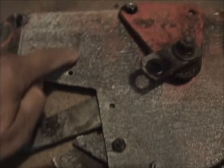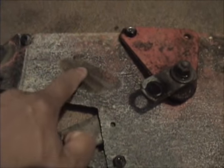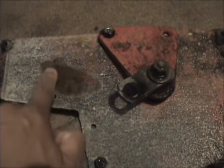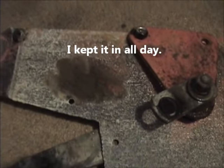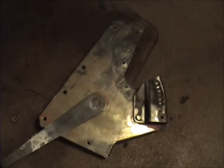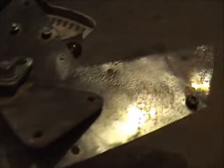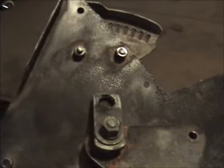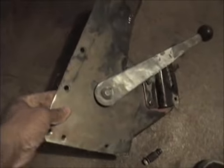Looks like a science experiment going on there. We're going to pull it out and see how it looks. This is what it looks like coming out — put a film on it, get that rinsed off, and take a look at the result. I am thoroughly pleased at how that turned out. The pitted metal is just clean, the paint came off easy, so electrolysis is the way to go.